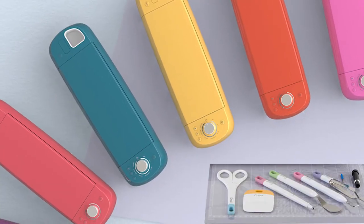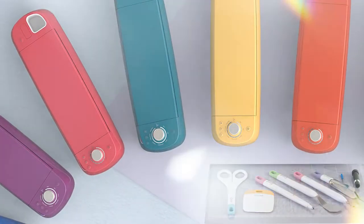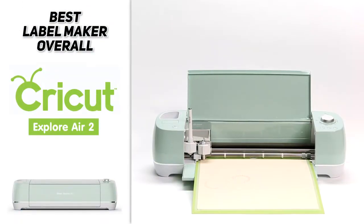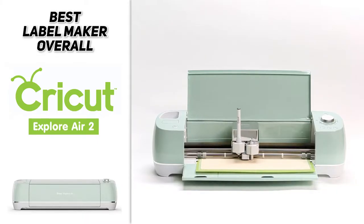In addition to all that, it comes with an adhesive cutting mat, a fine pen, and comes in a variety of colors. So if you're looking for the best label maker overall, the Cricut Explore Air 2 is likely going to be a fun choice for you.